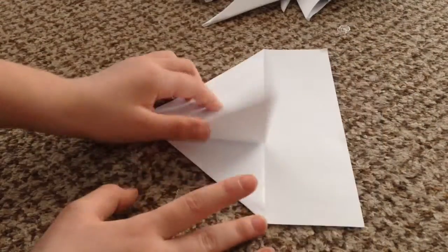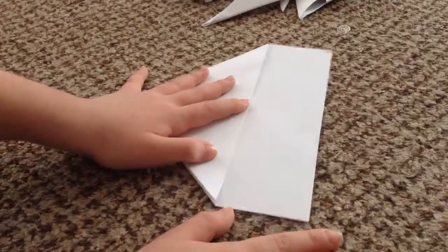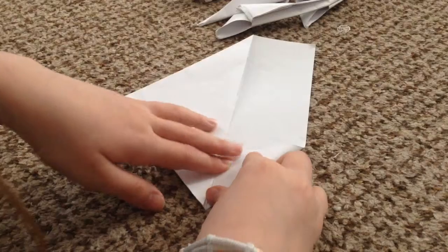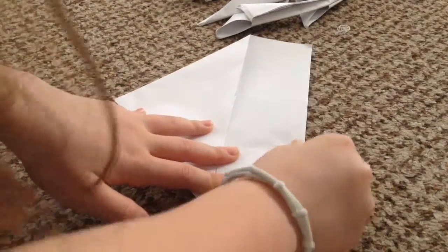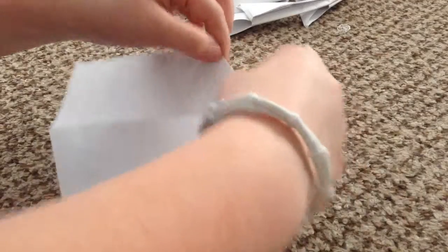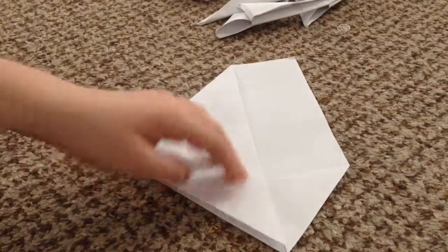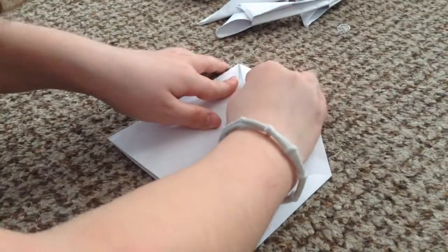After you've creased it, on the edge over here you're going to want to align it with this edge. Try to be very neat because if you're not neat then it won't really work and it won't look pretty. Then do the same thing on the top.